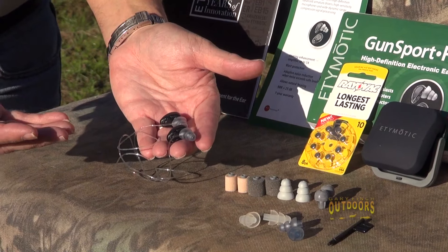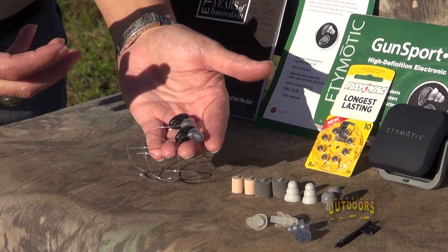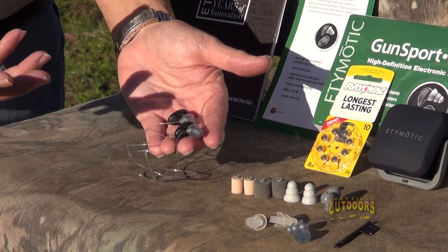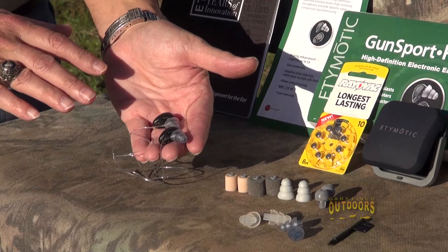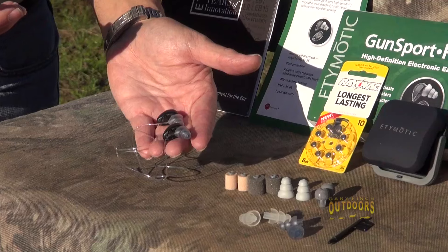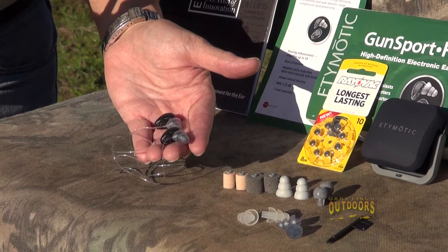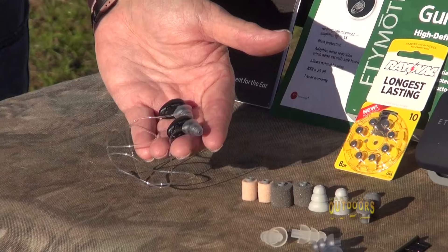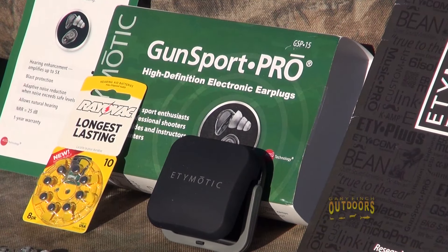If you want to ride a tractor, run a chainsaw, or do weed-eating and you want to block out that noise but still be able to hear people talking to you and other sounds, you can do that. It's also got a setting for when you're out hunting and you want to be able to hear game moving around, or someone hollers at you in a dove field that there's a bird coming your way.